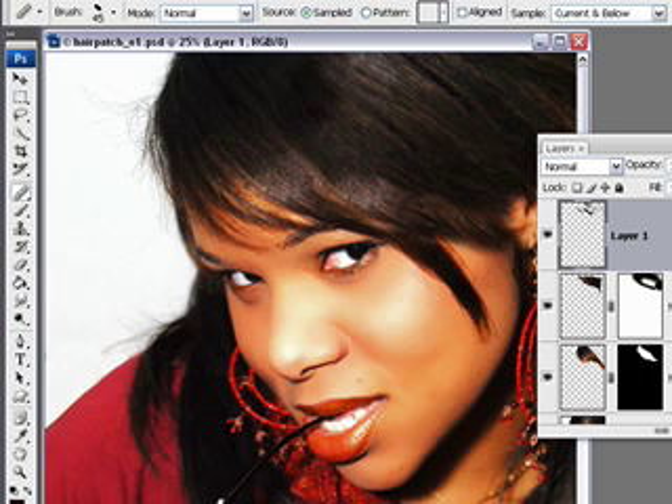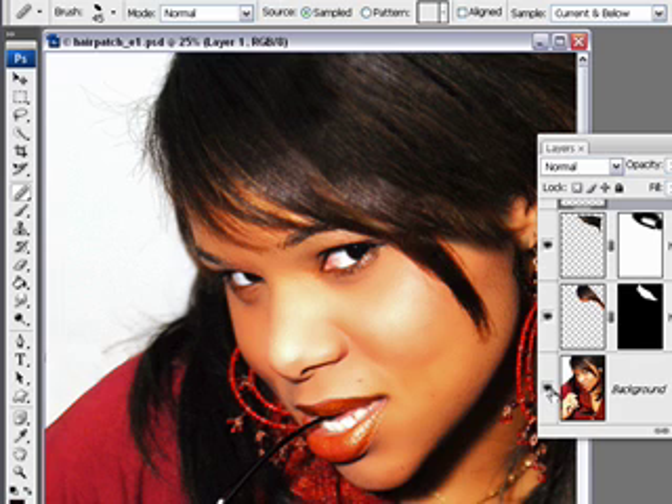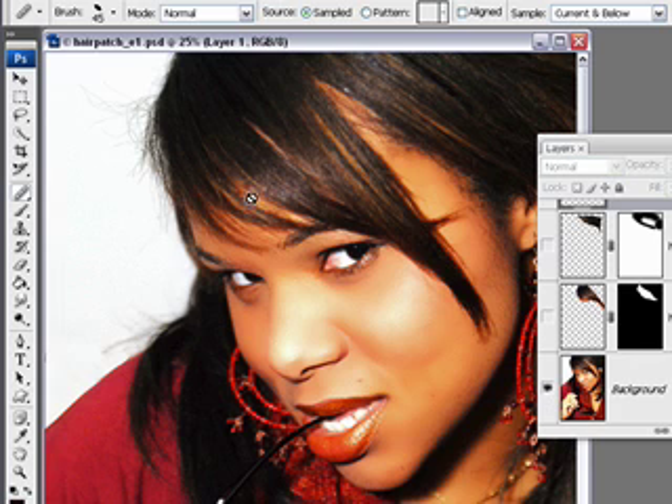Zoom out with Control-Minus. So there's a before and after. When you are doing hair patching, take into consideration the original image and where the highlights were. I'm going to Alt-Option click on this. You can see they start down here and kind of go upwards, and the patching process has hidden some of those highlights that should naturally flow this way.